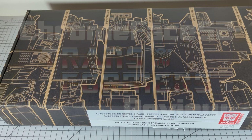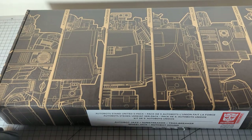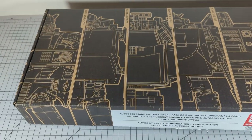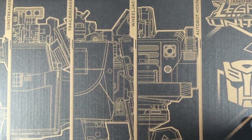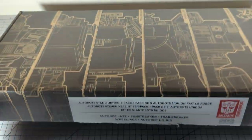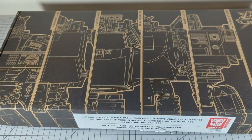Welcome to CalmFace52 Transformer Review. Today we have the Transformers Legacy United Autobots Stand United 5-Pack. We have Autobot Jazz, Sunstreaker, Trailbreaker, Wheeljack, and finally a Transformers Earthrise Autobot Hound. We are going to answer this question sooner or later: is Autobot Hound worth $115 shipped?